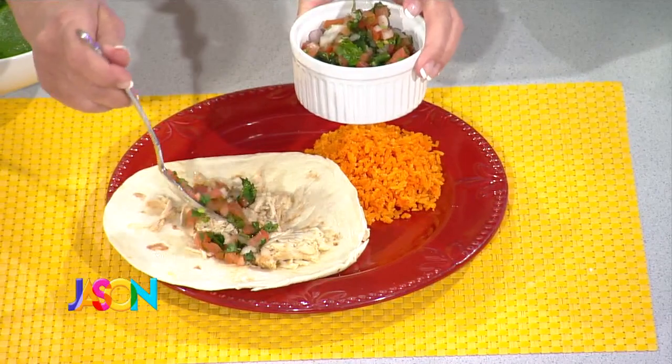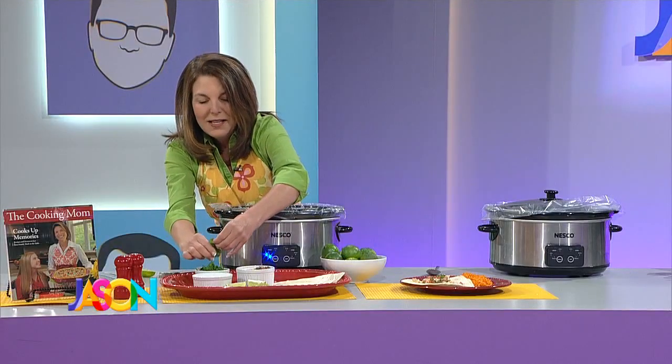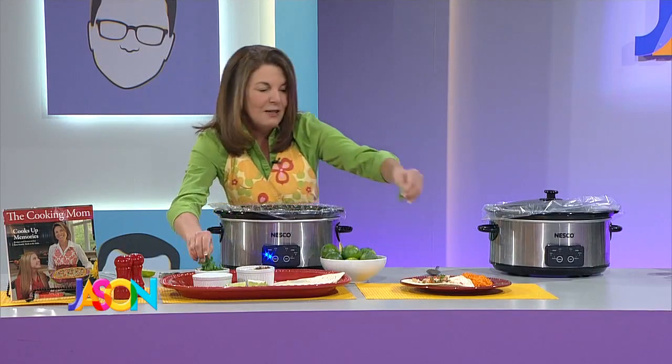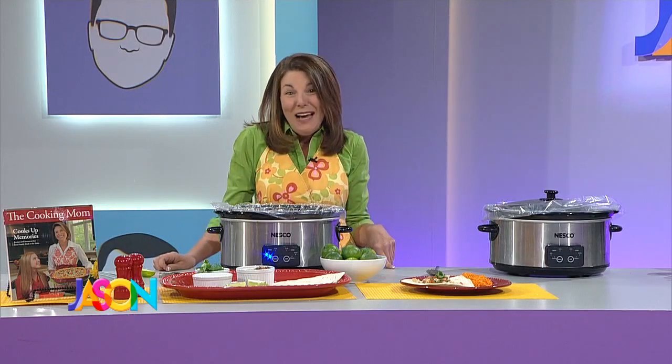Serve it with your favorite fixings — squeeze a little fresh lime over the top. We're keeping it healthy for the new year, so I've got some pico de gallo, extra cilantro, and you could do a little bit of sour cream. It's healthy, it's delicious, something different for your slow cooker. The whole family will dig it. You can get this recipe on my website, thecookingmom.com — enjoy!